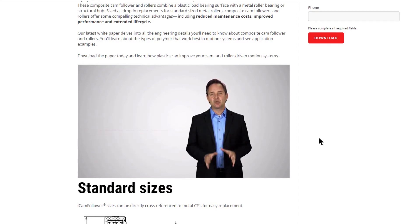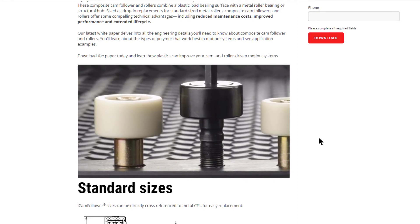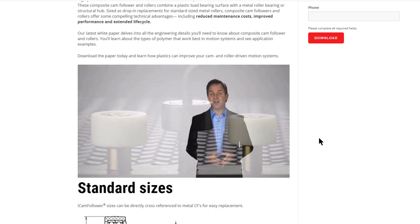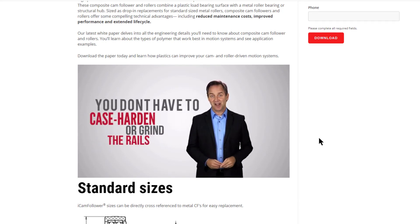Made of shock absorbing INTEK PowerCore and other engineered polymers, INTEK Cam Followers have a high load capacity and are resistant to developing flats. Our cam followers can run on mild steel or aluminum — you don't have to case harden or grind the rails.